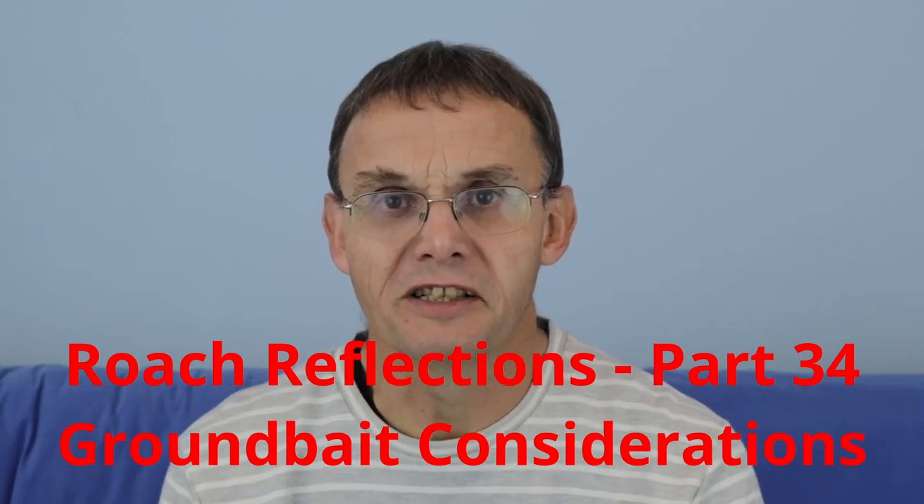In this edition of Roach Reflections, I want to talk a bit more about groundbait for roach. In various videos you may have seen on trotting and fishing a stick float, you'll see me using different groundbaits at different times. Over the 50 odd years I've been using different groundbaits, I've experimented many times and found some work in some circumstances and others are better in different circumstances.